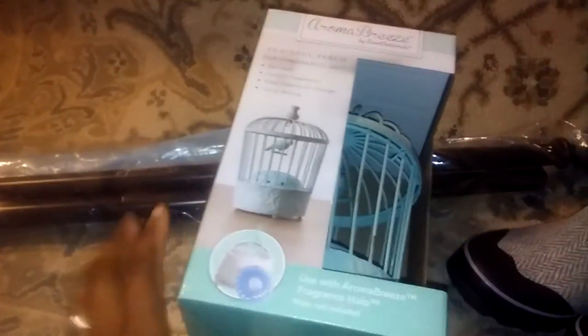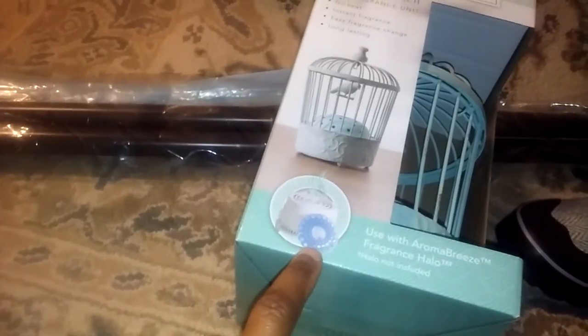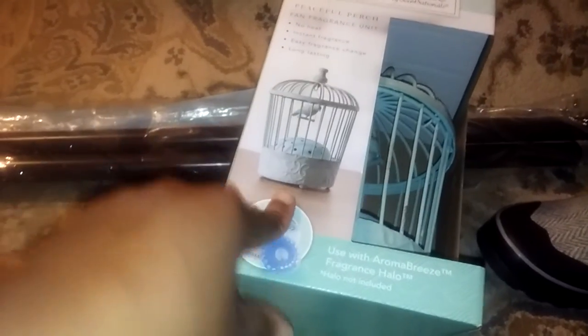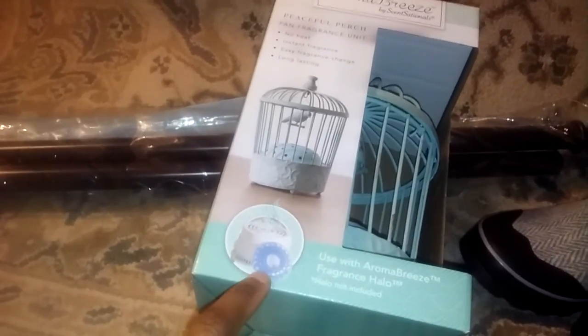Next week after my inspection I guess I should start. And I'm not going to have two days off together for a while, so I don't know what I'm going to do. Anyway, I got these Aroma Breeze — it uses a fragrance halo which is this thing, and it's a fan. So there's no melting wax or anything, so it's safer. But I can't find the halos, so I don't know if I'm going to keep these or not.